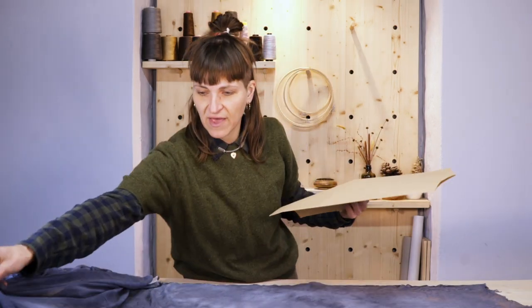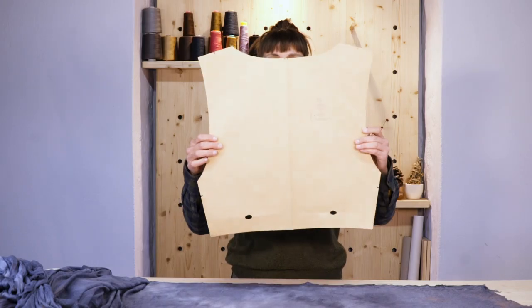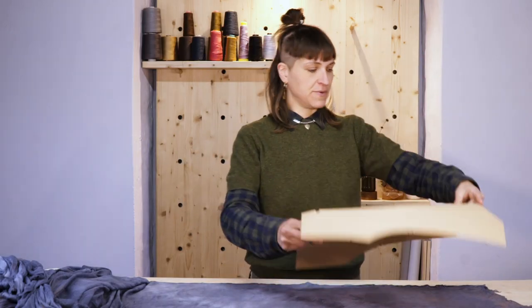What we're gonna do now is we're gonna cut this out. We're gonna place our pieces. I keep moving my fabric — stay there. Here we go. We have our pattern piece.